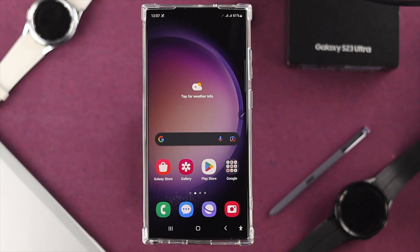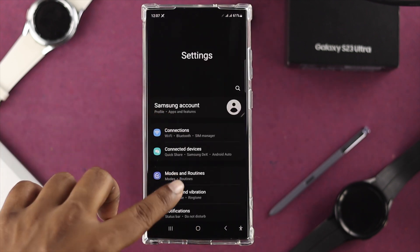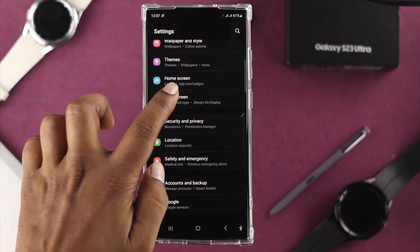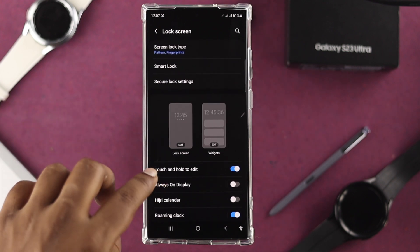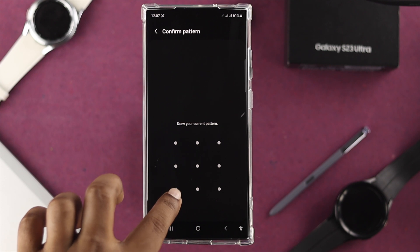Now if you want to set up your face lock, there are a couple of things to look at. The very first thing you want to do is head over to your Settings on your Samsung S23 Ultra, scroll down, and tap Lock Screen. Once you're in the Lock Screen section, you will see Screen Lock Type.